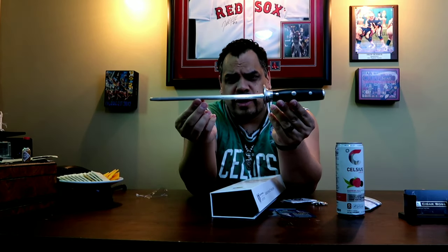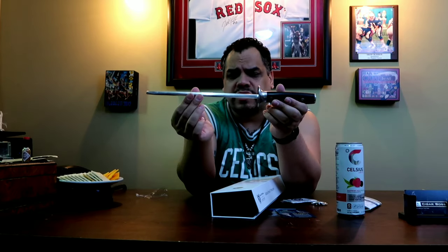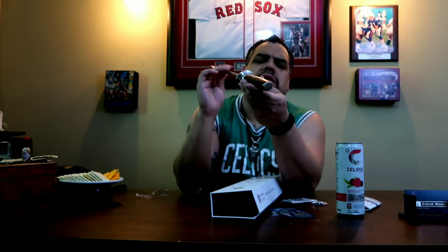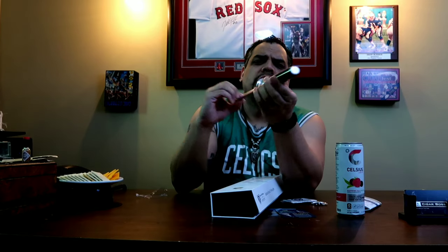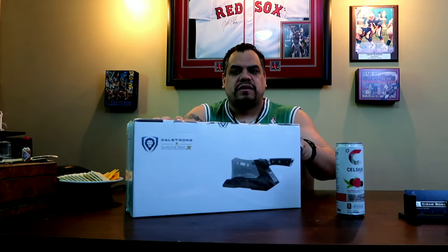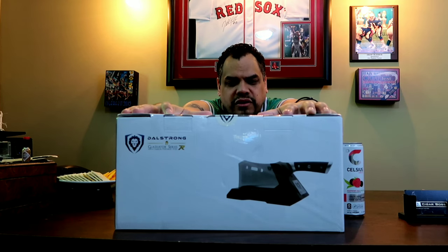Immediately, the weight of this thing — you'll know you're getting something serious. And now the big boy. This cleaver is called the Mighty Obliterator Cleaver, and it comes with a stand for the Gladiator Series.